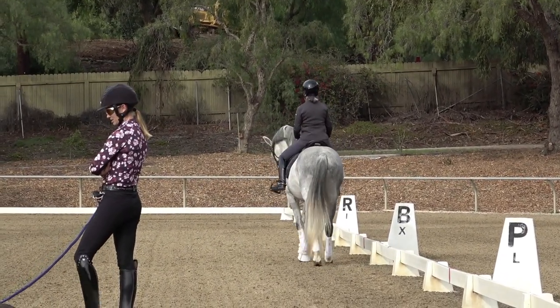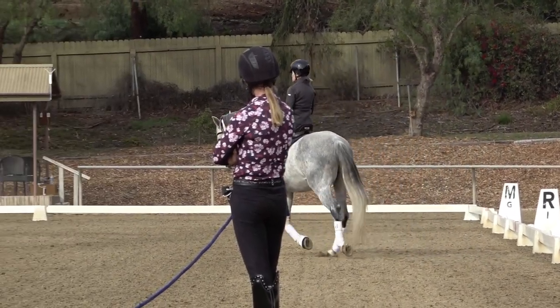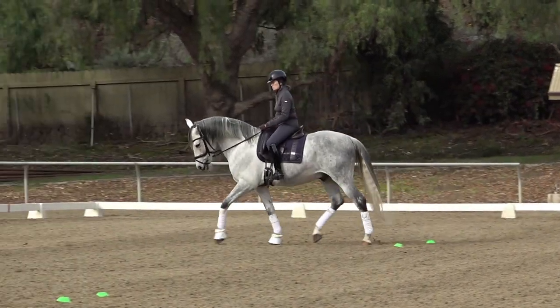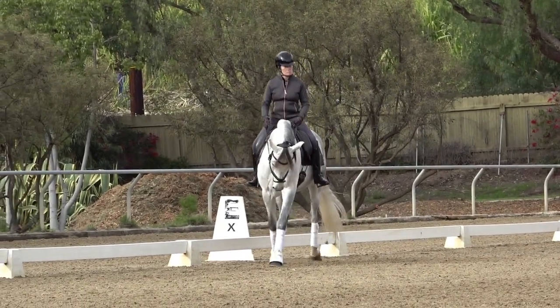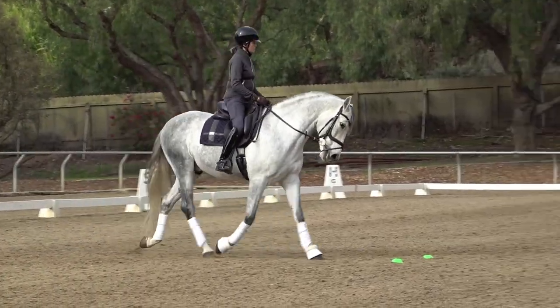When you're ready, transition up to the trot. You can start on a 20-meter circle in the middle. Focus on steady tempo and steady contact. Trot, trot. Steady tempo and steady contact from inner leg to outer rein.